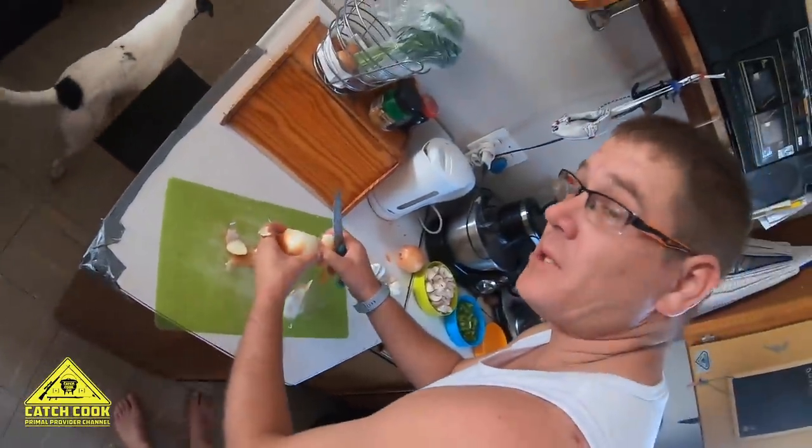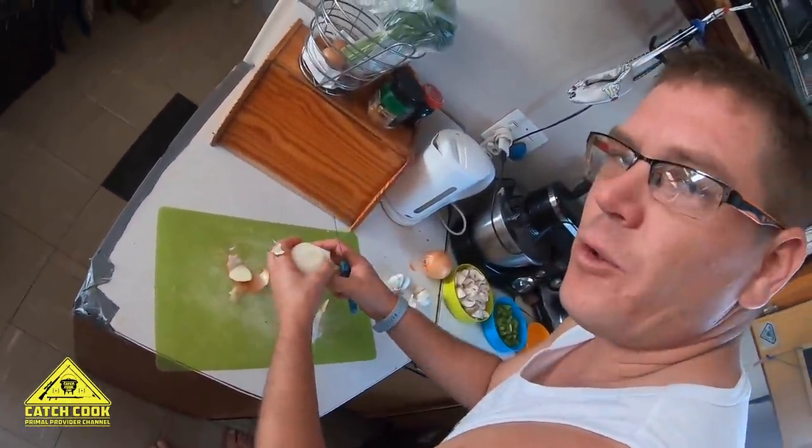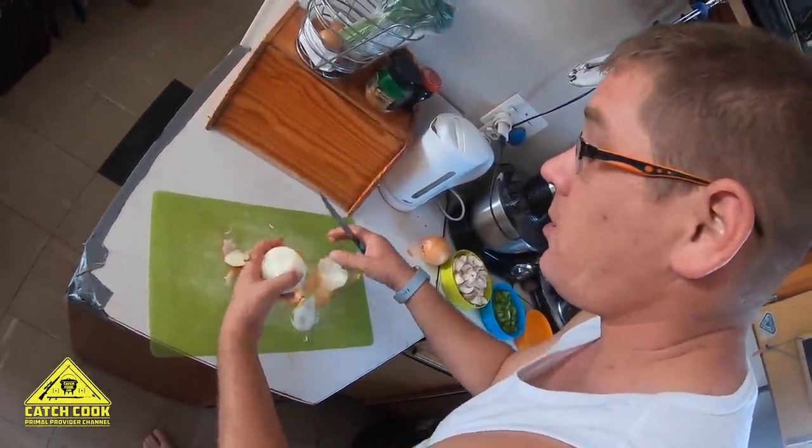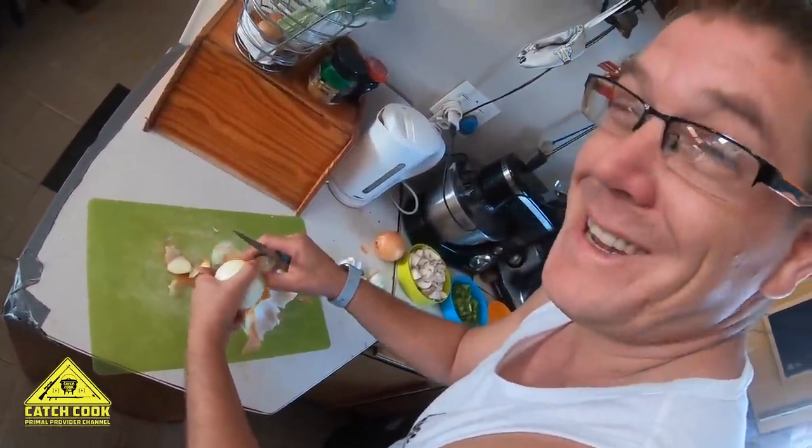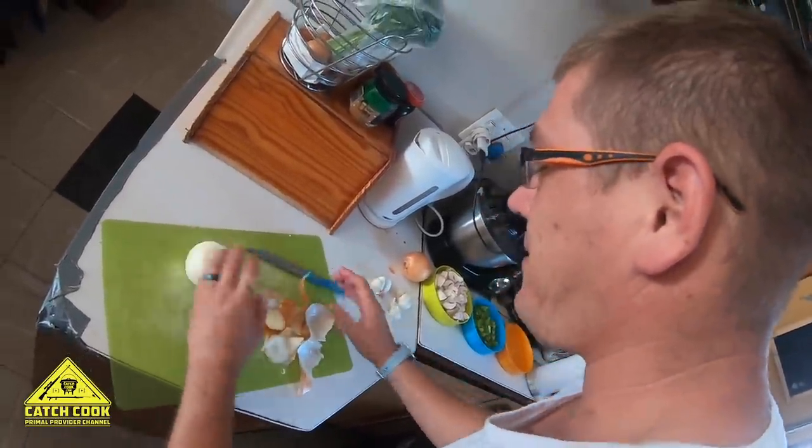Cutting the famous onion. I believe if you breathe through your mouth and not through your nose, then your eyes shouldn't burn — but that's up to anybody to test that theory.